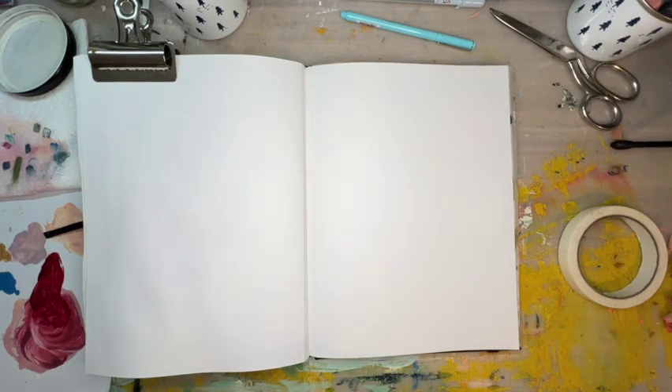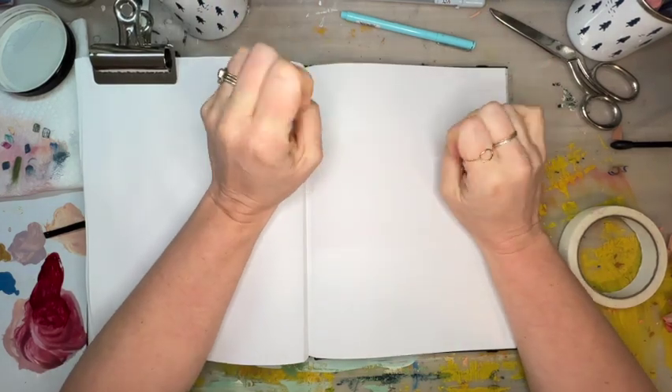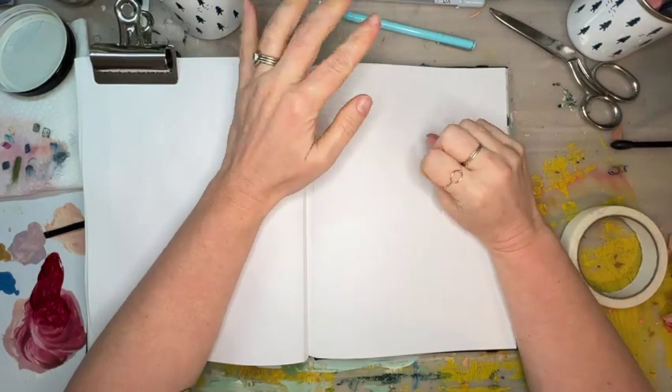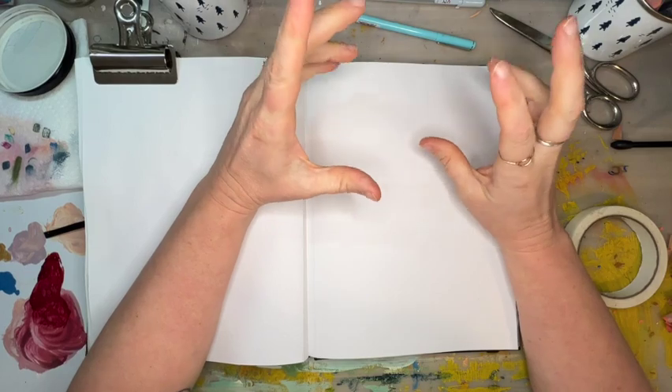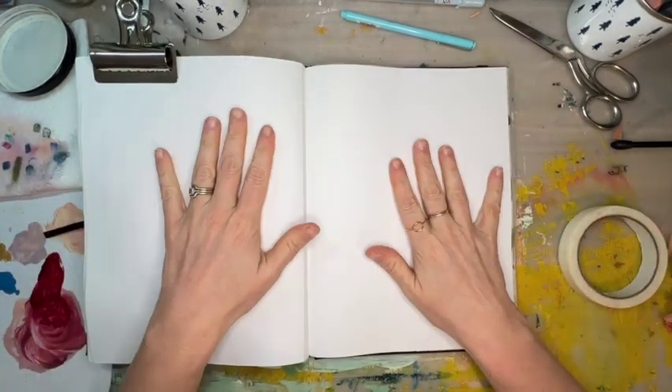Hello, welcome to the weekly intuitive art studio. I'm so glad you're here today. We're going to do a little bit of exploration around doodles and just kind of following our intuitive urges with that, so let's get started.